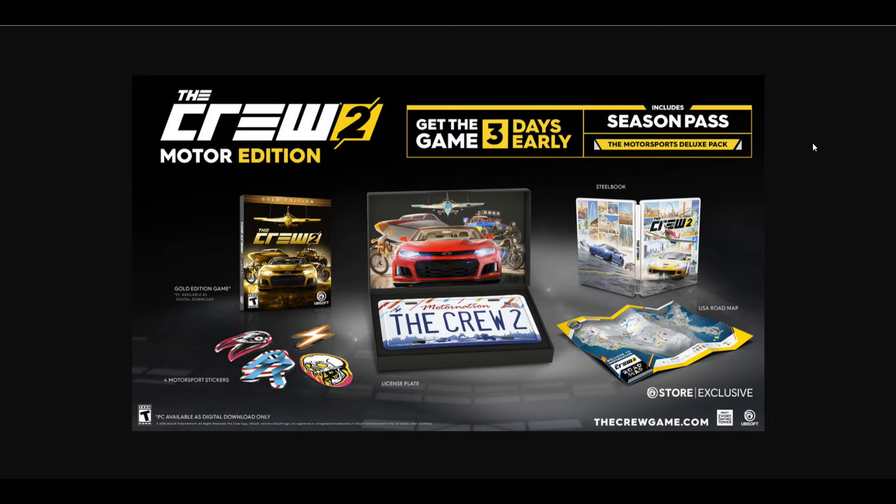It does include a steelbook, which is kind of nice. A lot of collector editions are starting to get better steelbook art, which I think is a more definitive way to display your game. You also get a set of stickers and a road map, which as far as I can tell is exclusive to this edition — the Gold Edition does not come with the road map normally. Remember the old-school days of hanging up maps on your wall? I remember doing that for Grand Theft Auto 3, hanging a giant map on my door to map out my progress. You're going to get one of those.